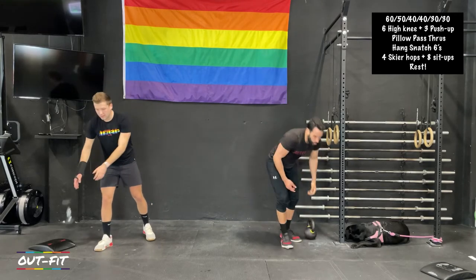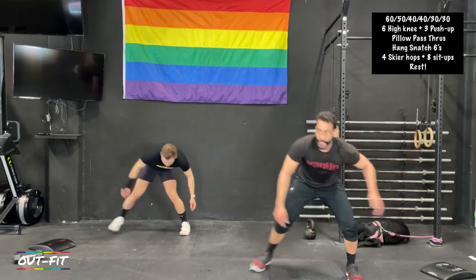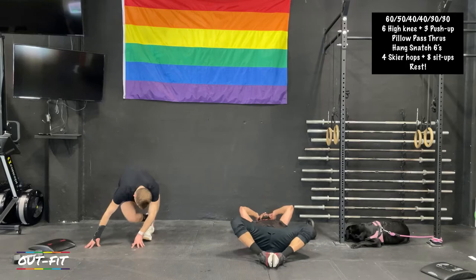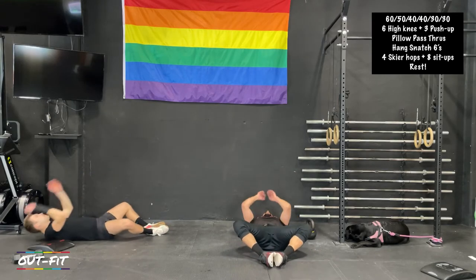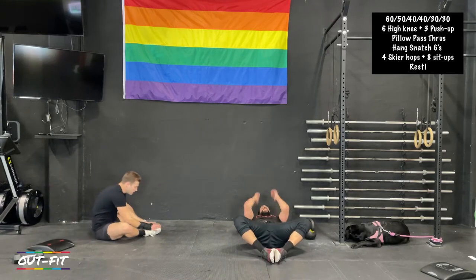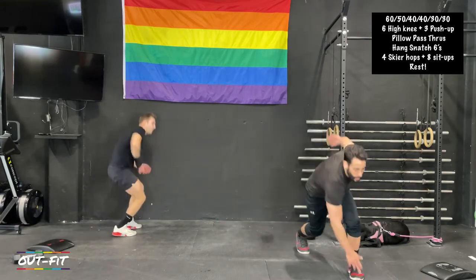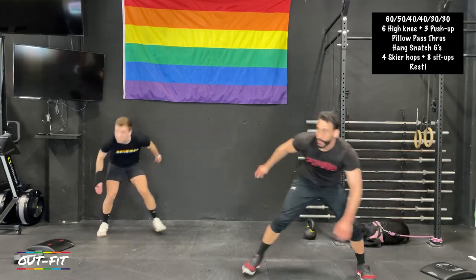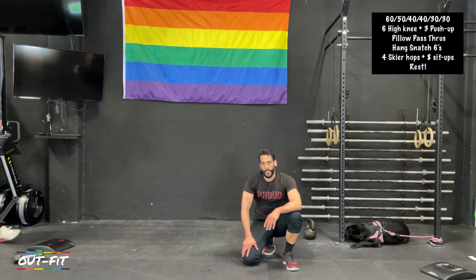Ski hops and sit-ups — four ski hops per side, eight sit-ups. Then rest. Last round before some rest, and then we're going into our thirty-second rounds. If these forty-second rounds felt fast, thirty seconds will be even faster. We've got forty seconds rest coming up. The only thing that changes in the thirty-second rounds is that your hang snatches will first be all on your right hand side, and then for the last round on your left hand side.